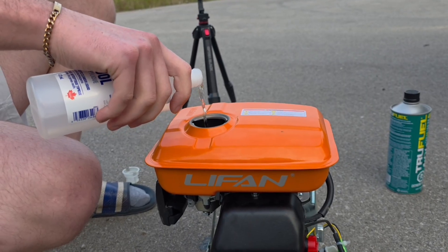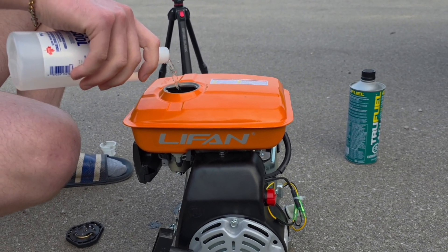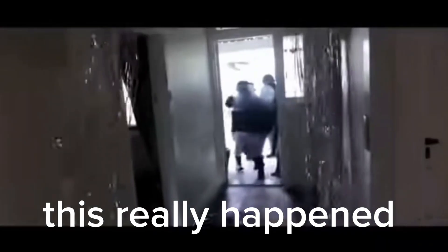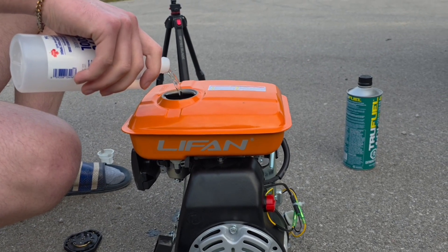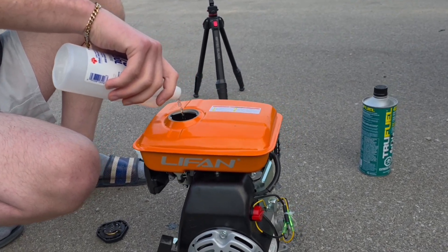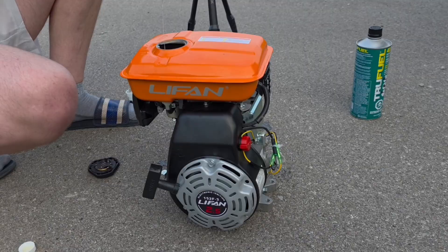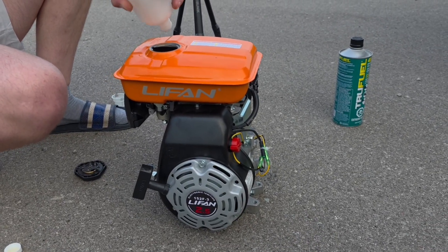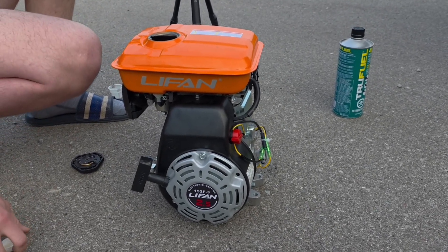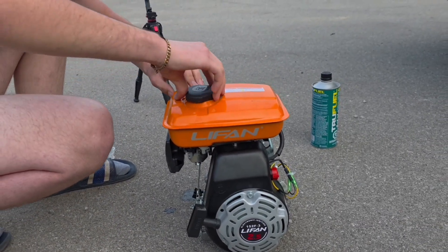Oh, this feels so wrong. That is so wrong — this feels illegal. FBI open up! I have no idea, even myself, if it's going to run. Alright, there's some isopropyl alcohol.